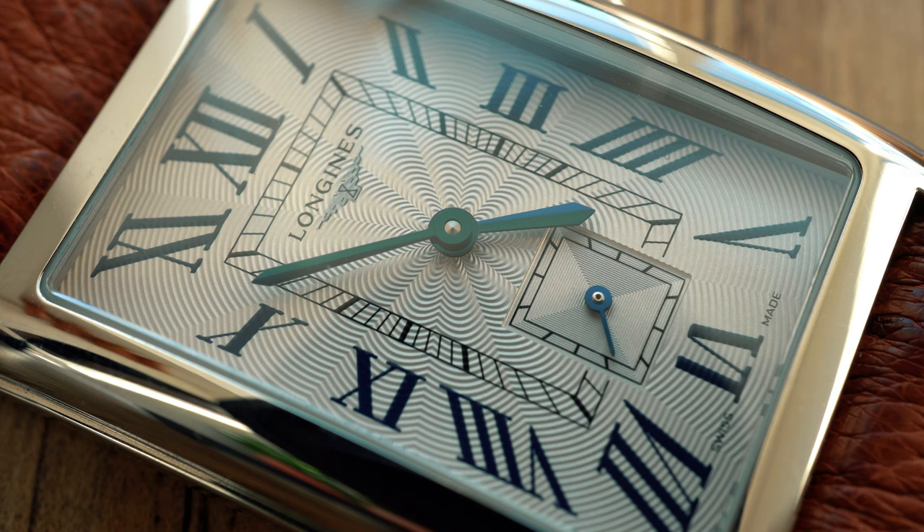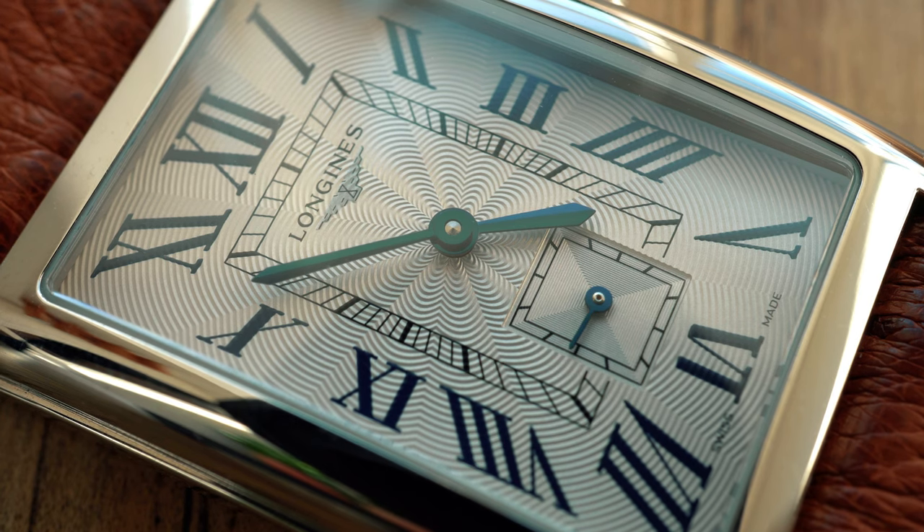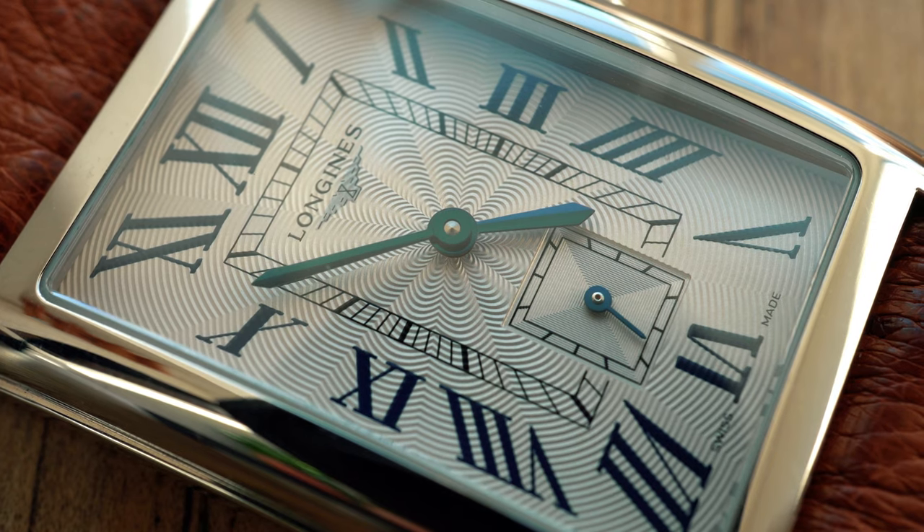What really drew me to this watch was the dial — it has this very delicate guilloche pattern and I just find myself staring at it. The hands are also gilded and that plays with the light quite well.